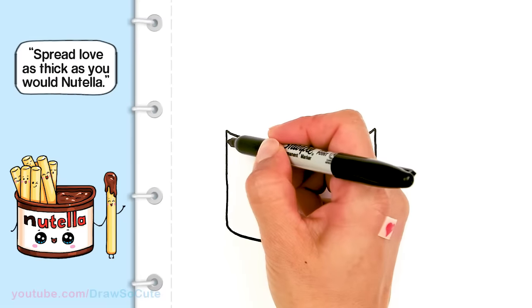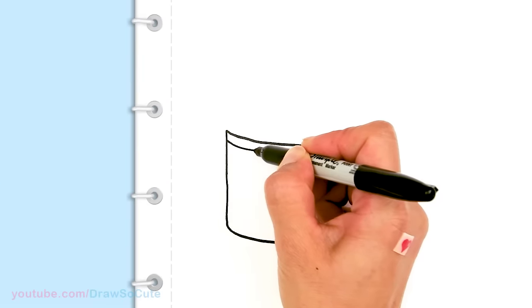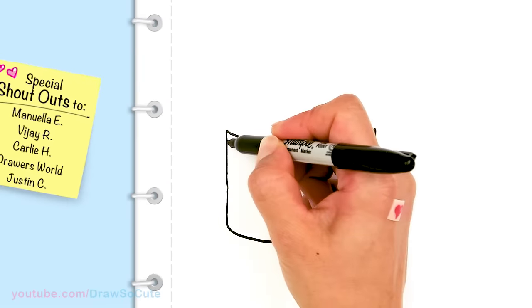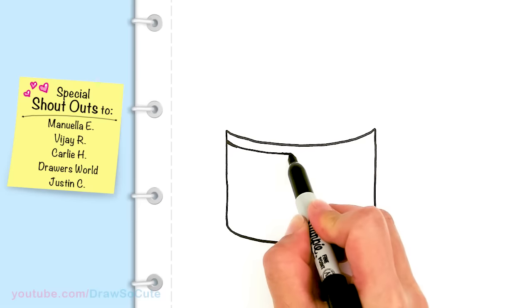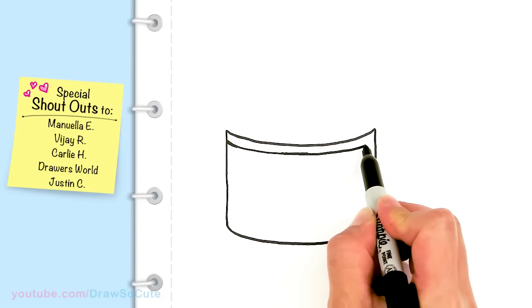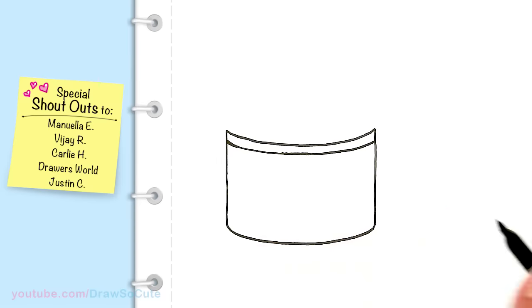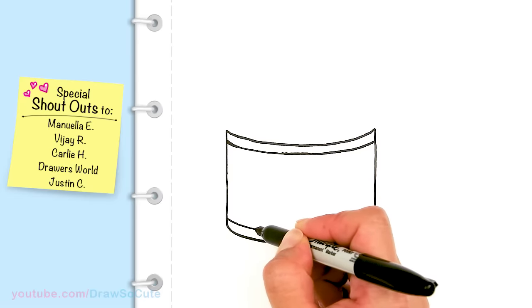From there I'm just going to come up here and draw another line, another curve, following my top. This is just going to be the start of our label. I'm just kind of trying to follow my top, and then I'll do the same thing at the bottom, just going to follow my bottom curve.